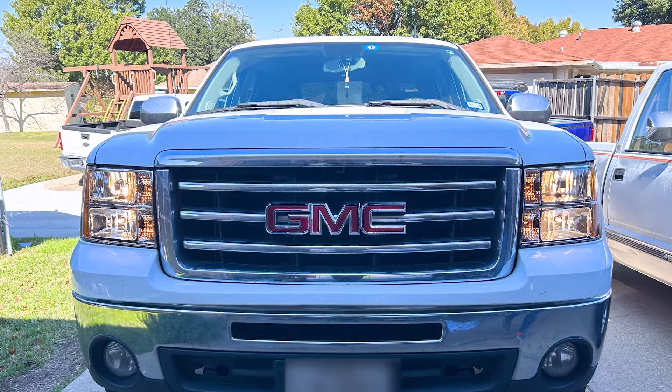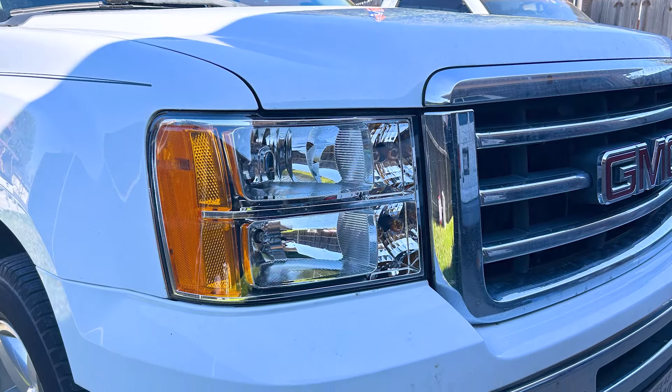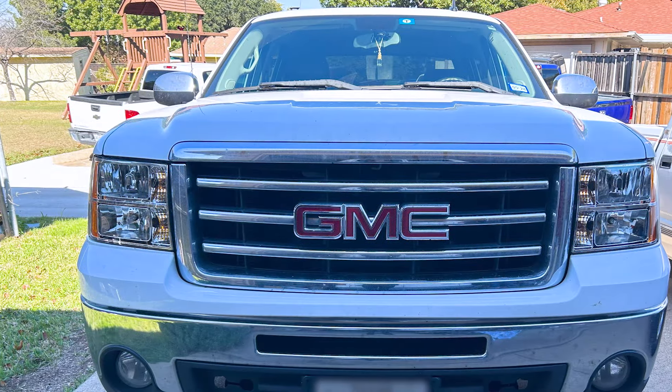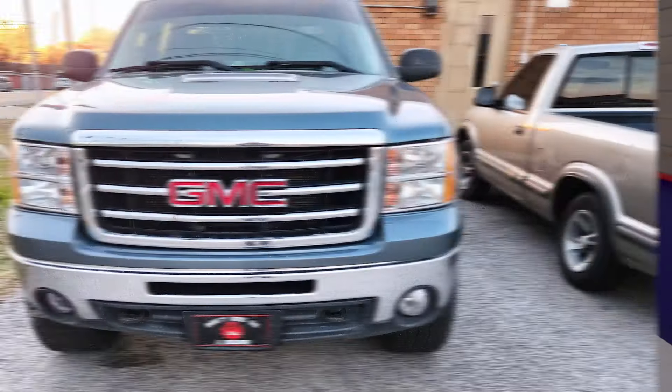This set is fully DOT and SAE compliant, making them fully street legal. That also means they have integrated adjusters on the back so you can get them adjusted perfectly. When it comes to construction, these are made using OEM grade quality materials — polypropylene housings both inside and out, plus polycarbonate lenses over top. Each light is weather sealed to keep out dirt and moisture, so these should stay nice for quite some time.